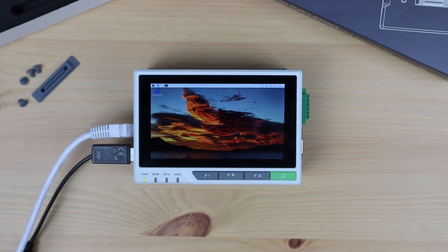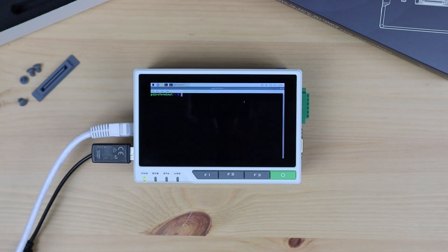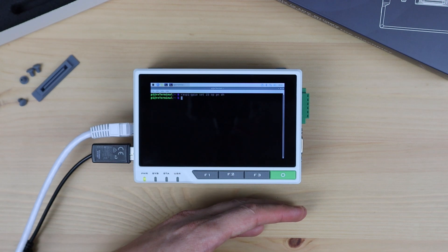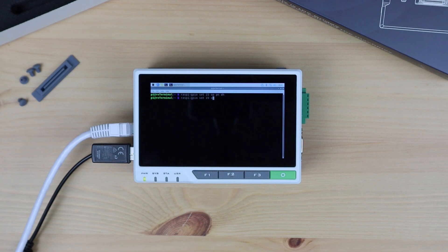There's also an internal fan in the E10-1 which is controlled using GPIO pin 23. This fan is off by default, so you need to turn it on through the terminal or through a script that runs in the background. Let's try turning it on through the terminal. You can now hear a faint humming sound in the background. I'm going to turn it off again as we probably don't need it if we're not using an SSD or something generating a lot of heat within the enclosure.